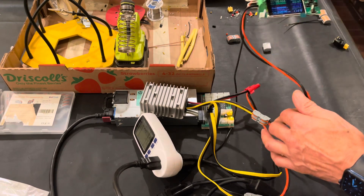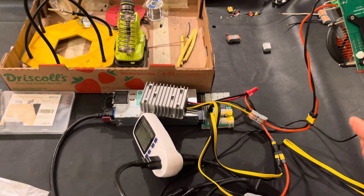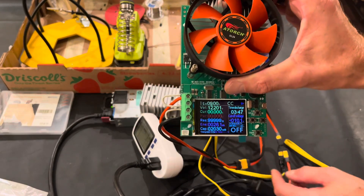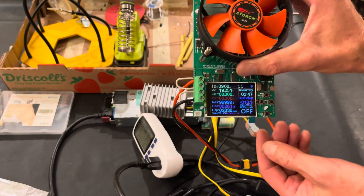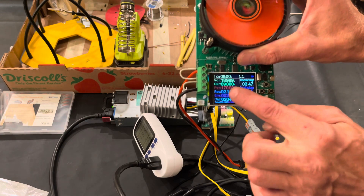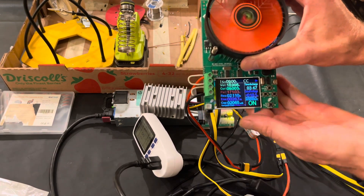This tester is capable of testing up to around 185 watts max load. I'll run it at 9 amps. Turning the power on — you can see we are at 19 volts stable, 19.2 volts. Now I'll load it to 170 watts at 9 amps — and we are running at 19 volts, 18.9 volts. Pretty stable voltage.